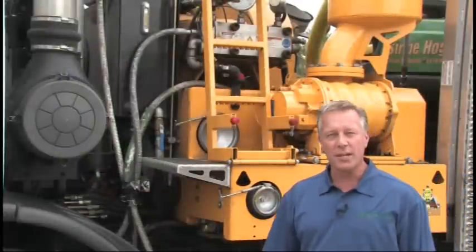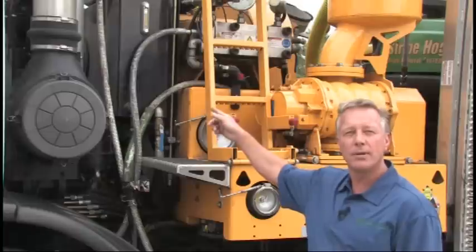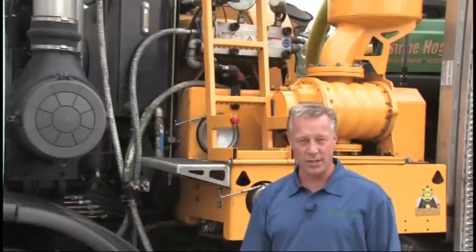Now one of the most unique things about the Stripe Hog is the blower, the pump, and the hydrostatic transmission are all controlled from one engine, which means less fuel, less maintenance, and less downtime, and better performance for you.